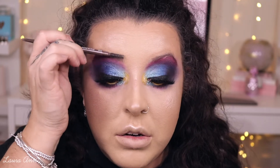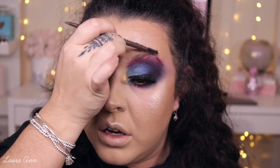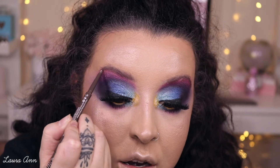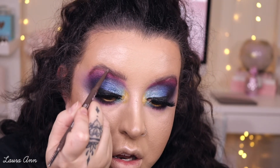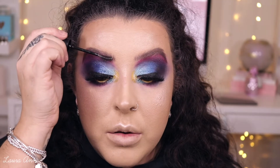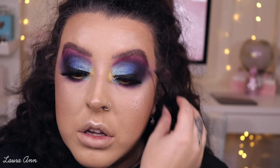For my brows, as usual, I'm taking the Primark Skinny Brow in Brown — I prefer dark brown but I can't find it anywhere. I'm just going to brush my brows up and start drawing them in a little bit, quite messy because I want that messy fluffy look. Then I'm just taking the Maybelline Brow Drama, which is a clear brow gel, and fluffing it through my brows.